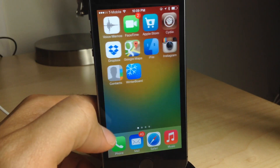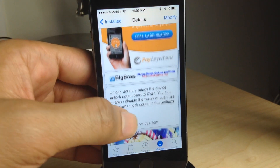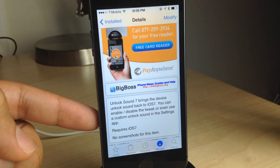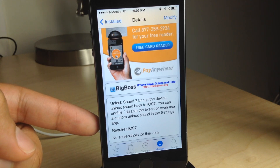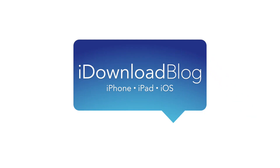Unlock Sound 7 is available right now on Cydia's Big Boss repo. If you want to try it out, you can download it for free. Unlock Sound 7 brings back the unlock sound that we had prior to iOS 7's arrival, and it sounds great. Let me know what you guys think in the comment section. This is Jeff with iDownloadBlog.